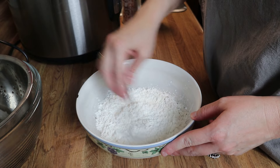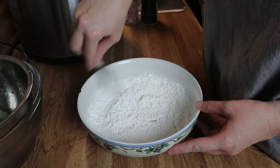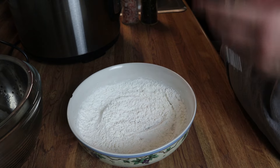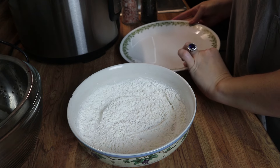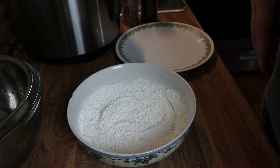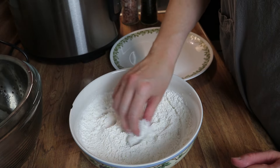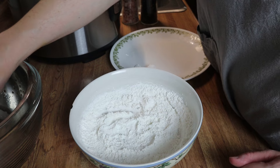Kind of mix this together — I want the shrimp to have some flavor to it, but you can add any other spices or seasonings that you want. Now I'm going to grab a plate and we are going to start dredging. All I'm going to do is take a shrimp, dredge it in the cornstarch, and set it on this plate. I'll bring you back once I get all of the shrimp breaded.